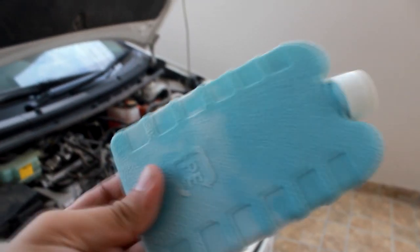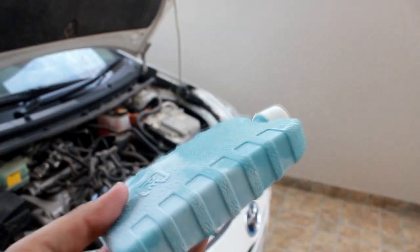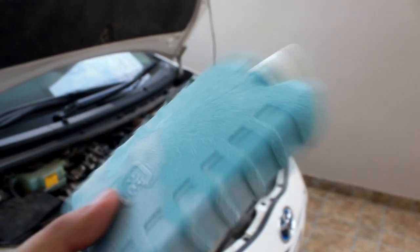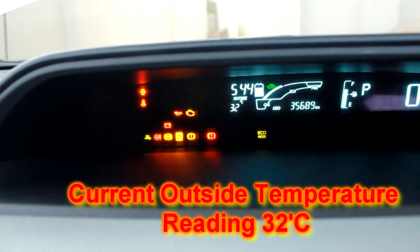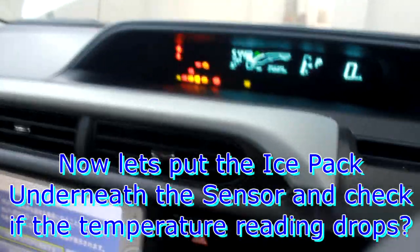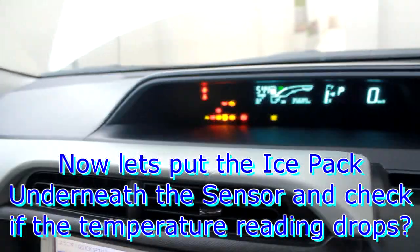Guys, this is an ice pack — this is now from the freezer. I will keep it with the temperature sensor and then let me see that the temperature is low. Let me take the temperature reading. 32 degrees. Now let me put the ice pack with it and let me see what happens.